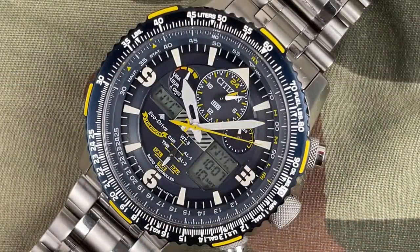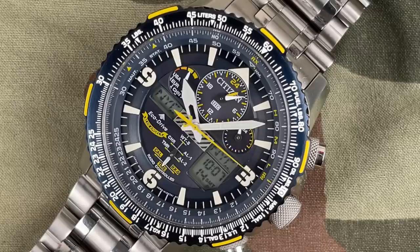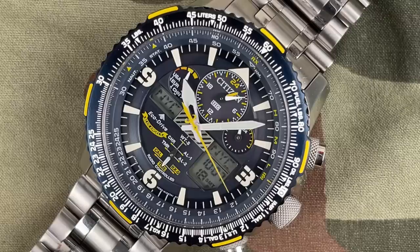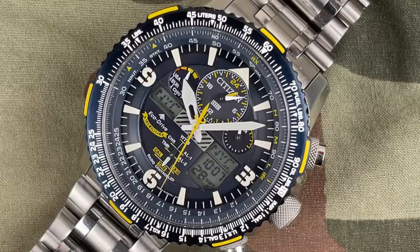It has atomic timekeeping, as stated. It has a 1/100th-of-a-second chronograph that can measure up to 24 hours. It has a perpetual calendar, dual time, two alarms, and a 99-minute countdown timer. It also displays UTC time, which is universal coordinated time.